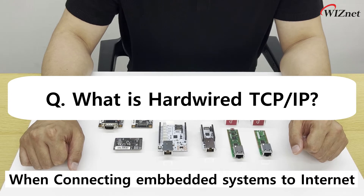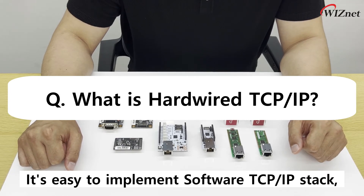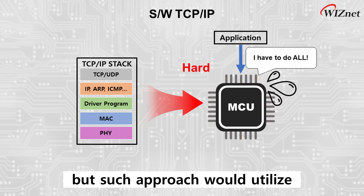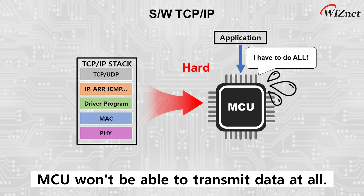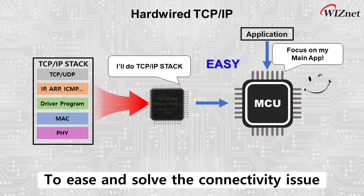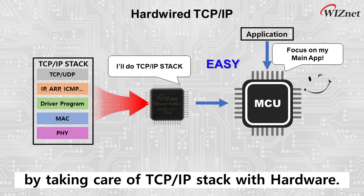When connecting embedded systems to the Internet, a TCP/IP stack is required. It's easy to implement a software TCP/IP stack, but such an approach would utilize limited resources in embedded systems, and in the worst case, the MCU won't be able to transmit data at all. To ease and solve the connectivity issue, our chips reduce the load on the MCU by taking care of the TCP/IP stack in hardware.